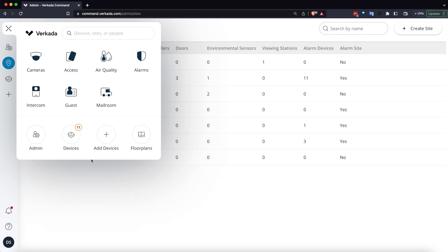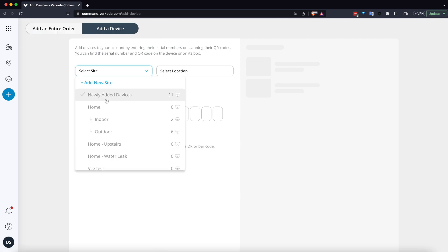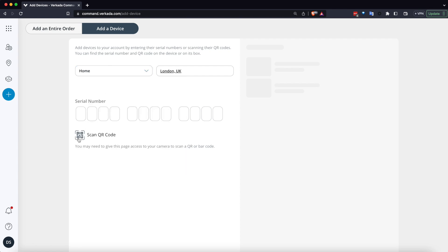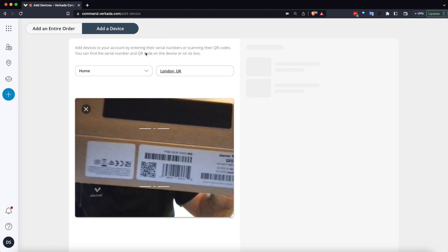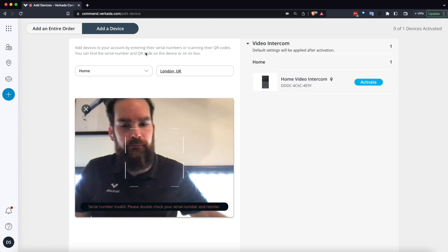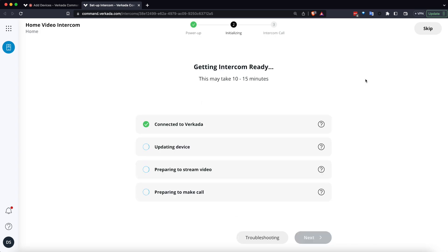I'm just going to add the device — just like with a camera or an access controller — by selecting first the site it goes into and making sure the address is correct. Remember, the time zone is dictated by that. And instead of typing the serial number, I'll just use the laptop's camera to scan the QR code on the box.